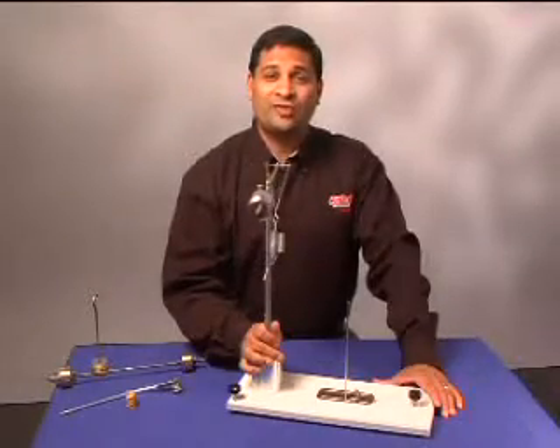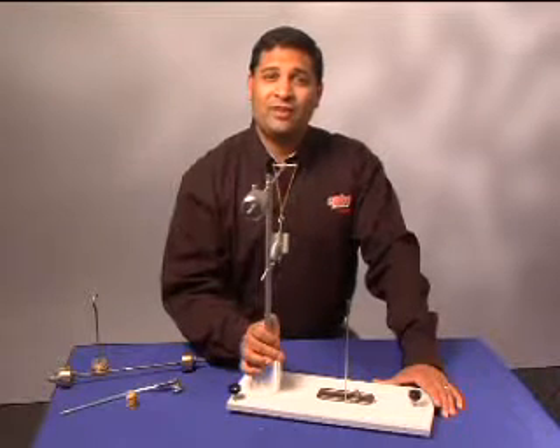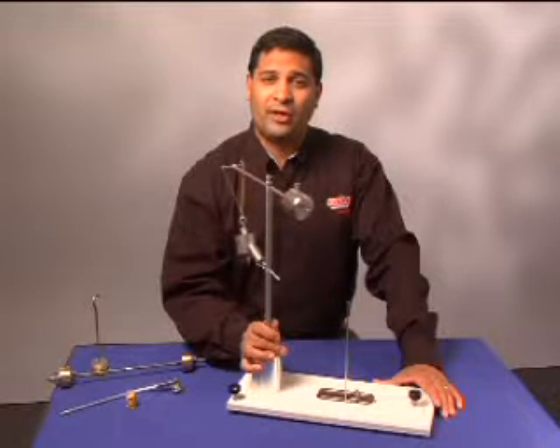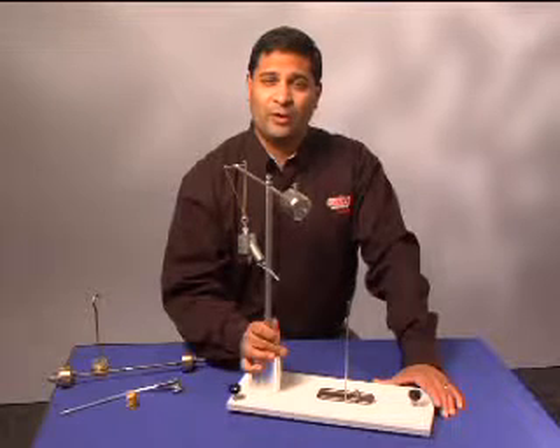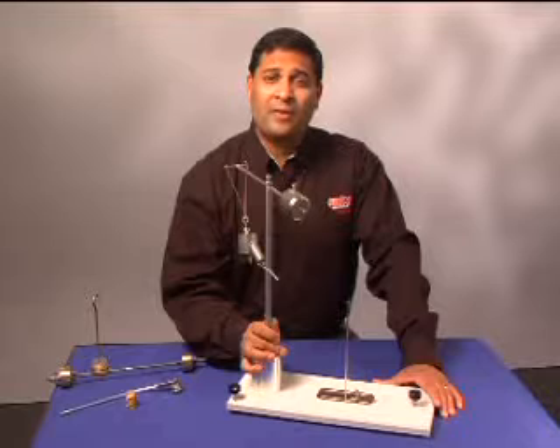CENCO's well-known quantitative centripetal force apparatus has proved its worth over time. Tested in thousands of student experiments, its simple concept and robust construction guarantee reliable lab success. Students can verify the centripetal acceleration equation, conservation of energy with a rotating body, and verify the moment of inertia of a simple barbell-type system.